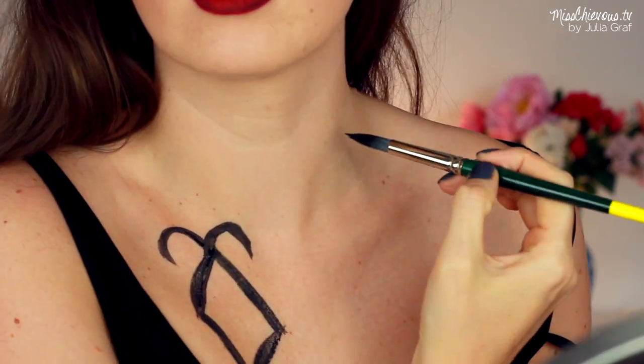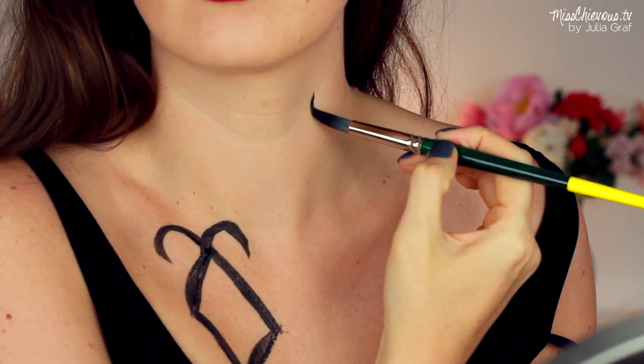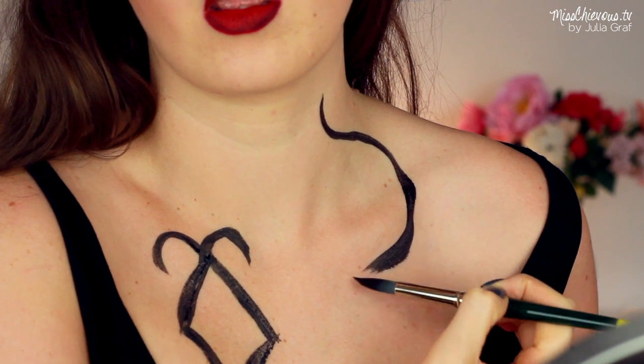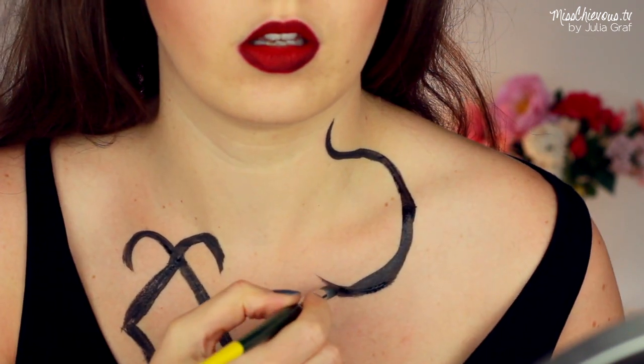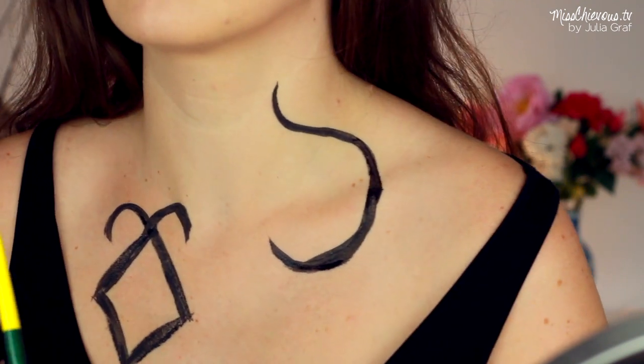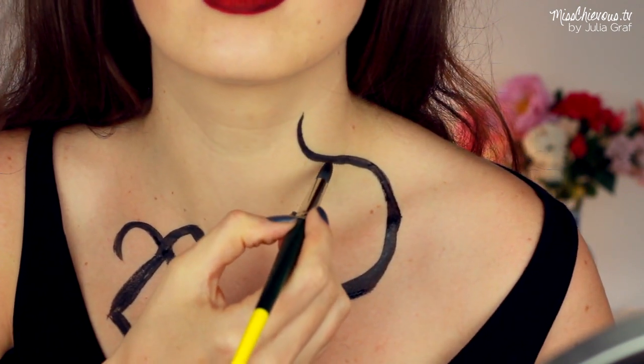Now I mostly stuck to my chest area, but you can do this all down your arms if you want to go all out. Since I'm going to be wearing a jacket, I decided to stick to the area that's going to be showing. You can definitely do the runes that they use in the movie, but I just kind of painted them as I went along.